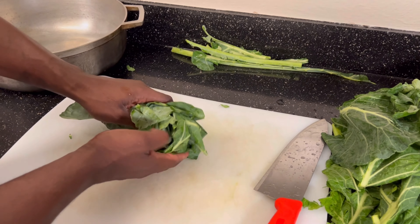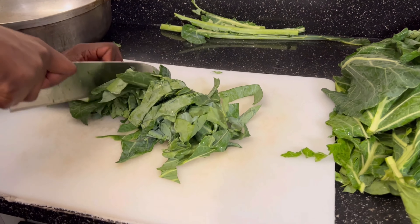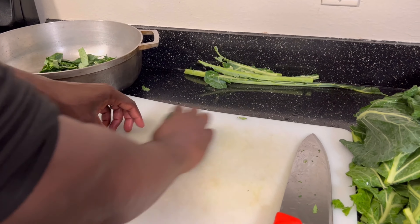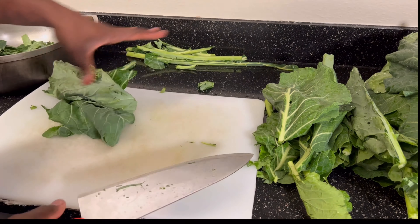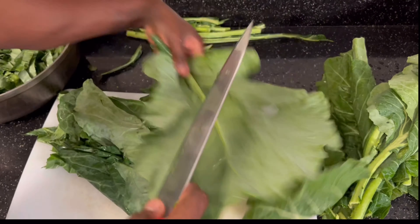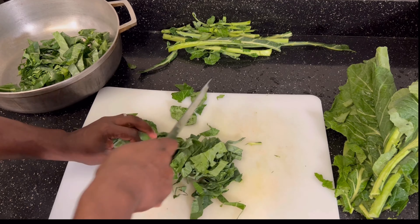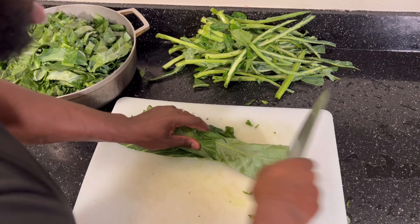Take a nice handful and kind of roll it like that, and we're just gonna cut these. We don't want to cut them too small or too big — about three-quarters of an inch should be just right.